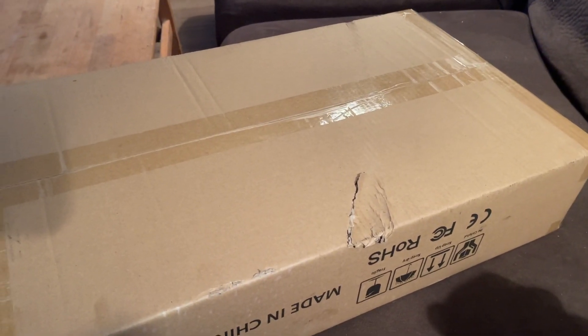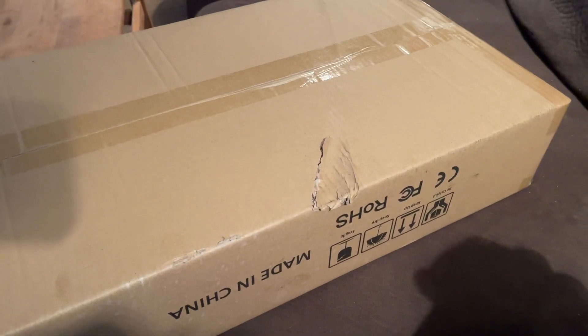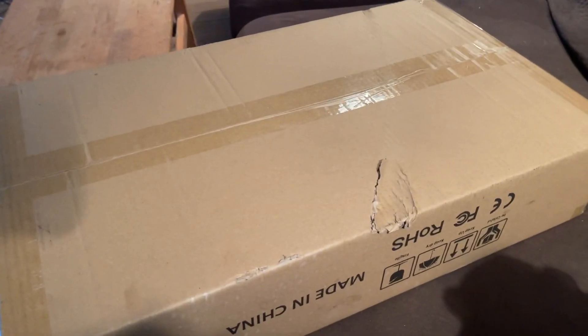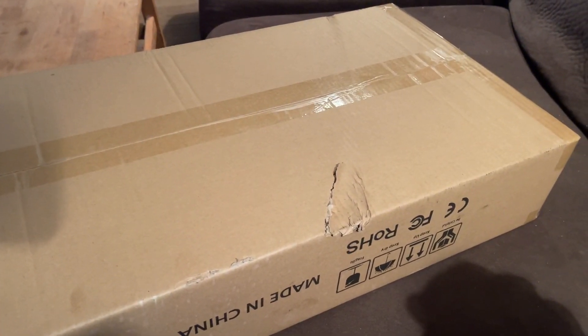Hey guys, welcome back to the CASA. So it's December 30th, end of the year pretty much. This just came by UPS today and I figured I'd open it up and we'd do a quick unboxing just for the fun of it.